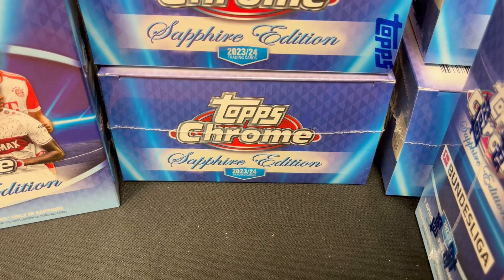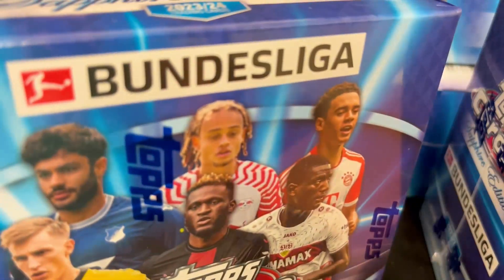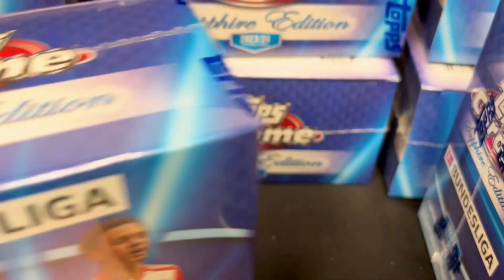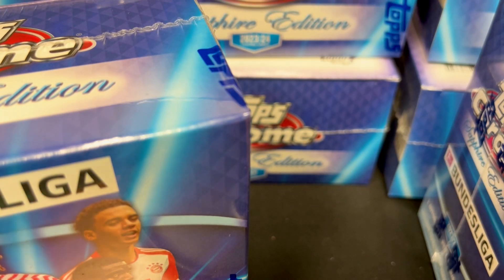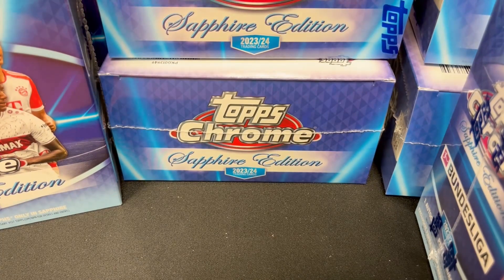Hey everybody, welcome back to Card Curiosity where we try to find the best possible ways to make a good return on your investment in the sports card world. On this Monday, somebody's got a case of the Mondays — we have an entire case of Topps Chrome Sapphire Bundesliga soccer to open. That's 10 boxes in a case; they ran about 90 to 100 bucks a box, so a thousand dollars or so, maybe 1,100 for the case.